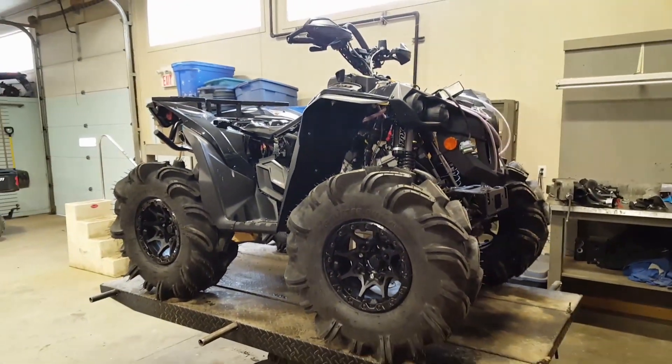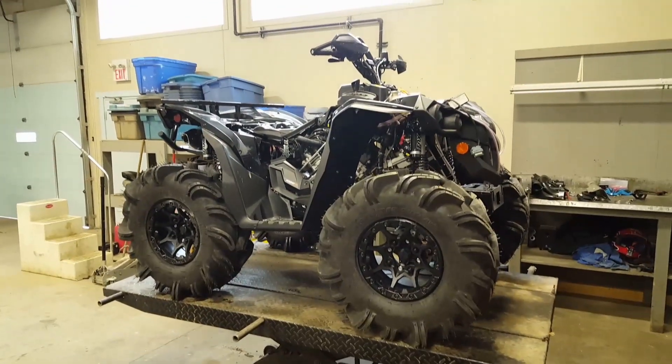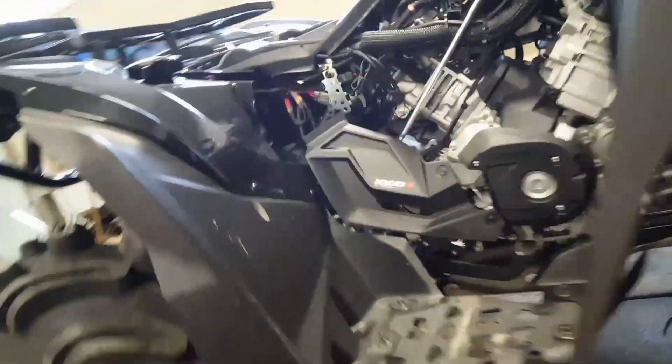I'm going to get ready to snorkel it and get ready to put the RGB rad relocate on the front. This is the first time I've done that, so we'll see how it's going to fit. Just a few more things to get together before we can finally fire this thing up and see how it's going to run.